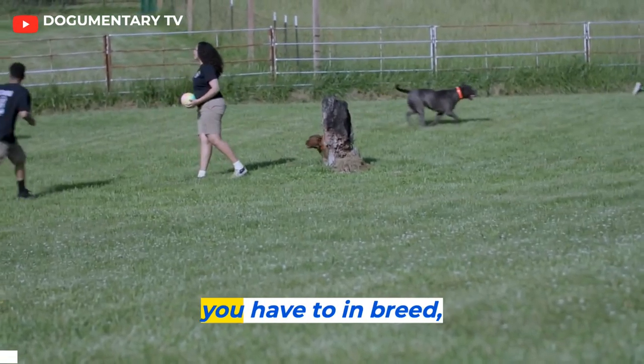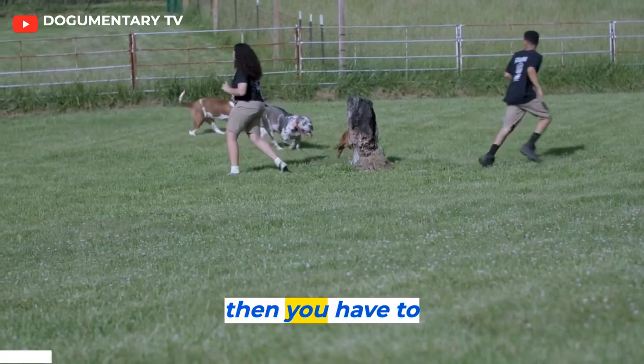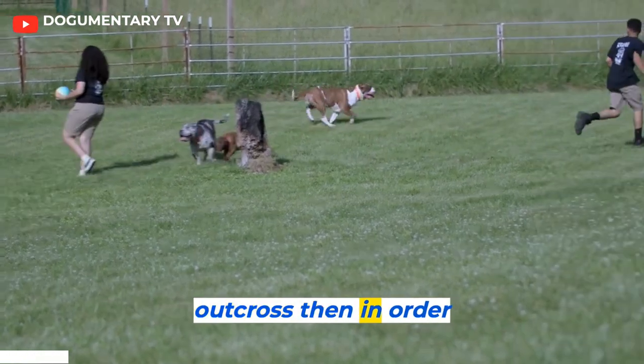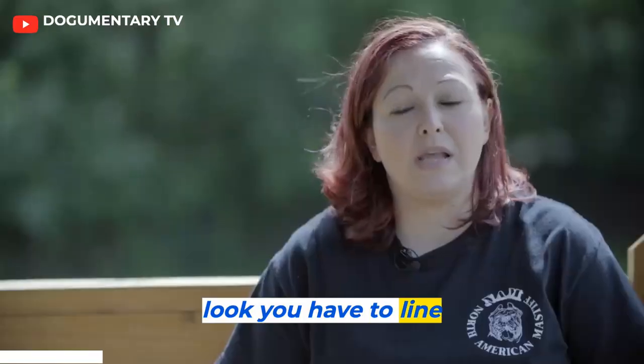In order to make a breed, you have to inbreed, then you have to outcross, then in order to gain a consistent look, you have to line breed.